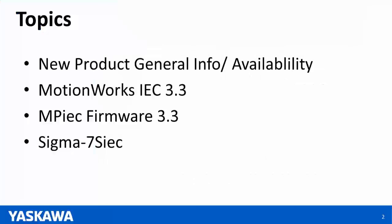Today's topics: I'm going to first go over some general information on new products and their availability. Afterwards, Nishan is going to go into details of MotionWorks IEC version 3.3, the firmware version 3.3, as well as the details of the Sigma-7 SIEC.